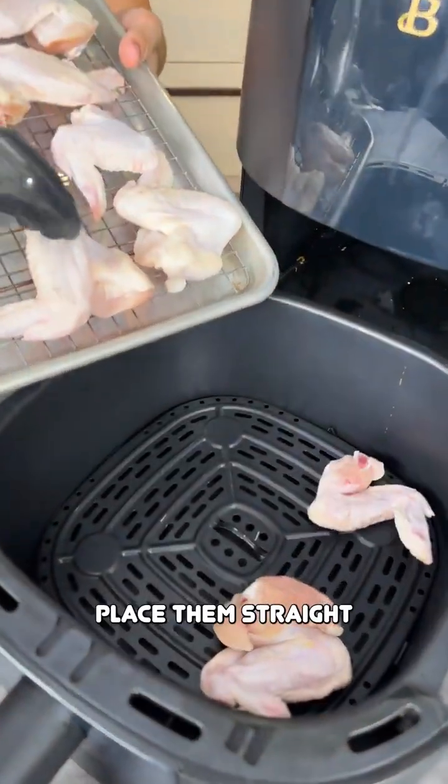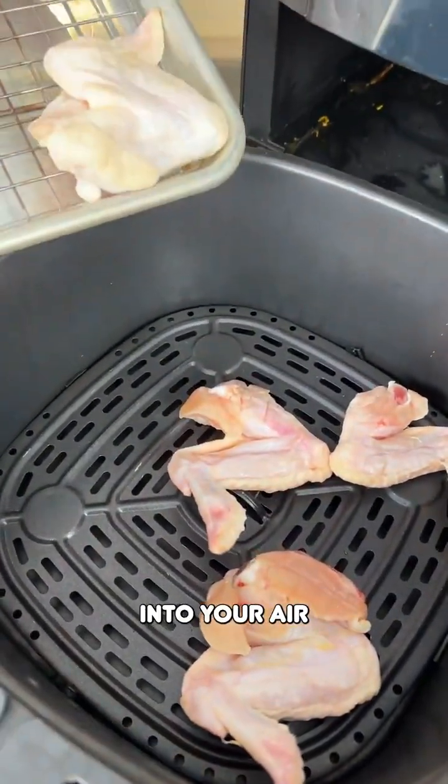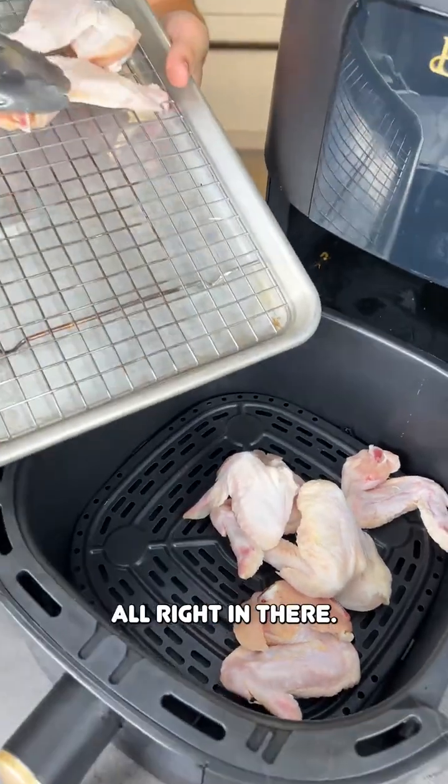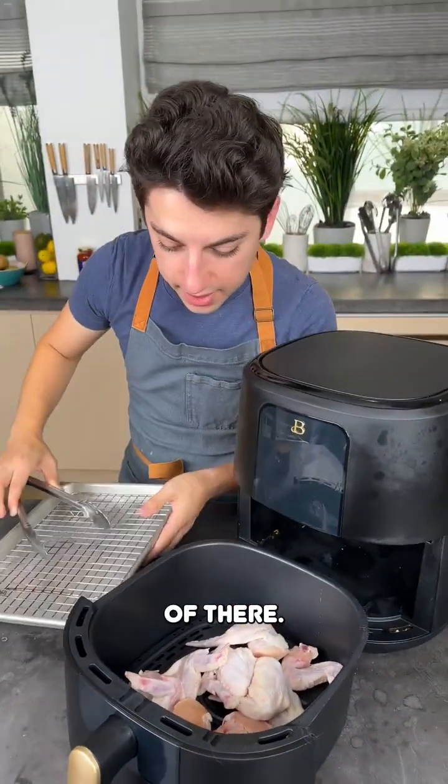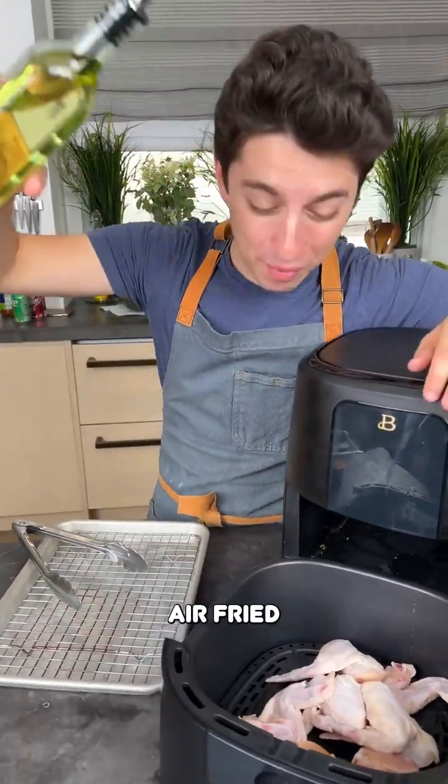Take your chicken wings and place them straight into your air fryer — get those all right in there. It is time to show you how to make air fried chicken wings.